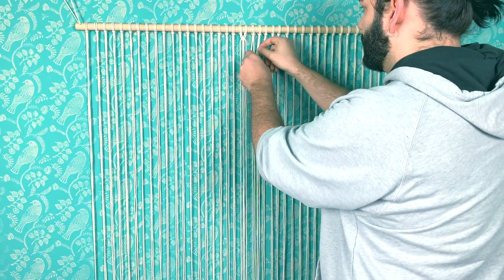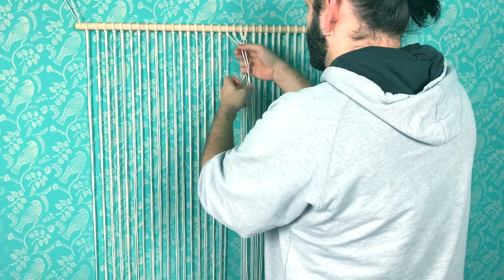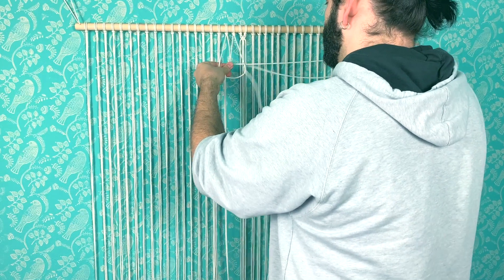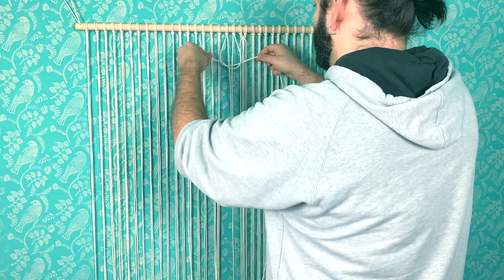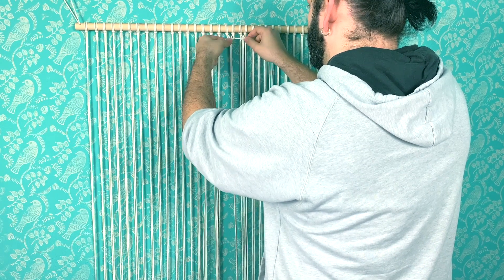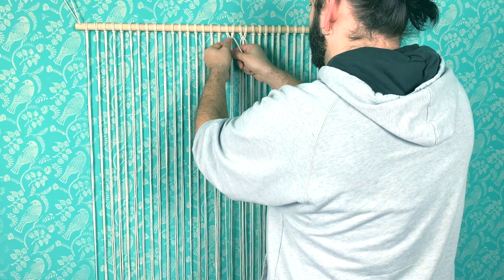Once I marked the center one, I decided first to go for a V-shape in the center, which made sense to me at the time. I decided to do square knots all over the length of the project, and then alternating square knots to create the shapes I wanted.